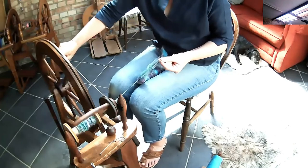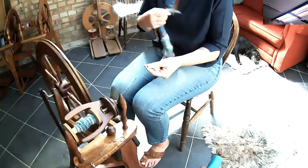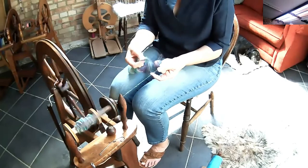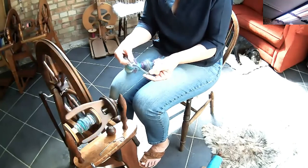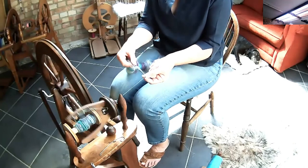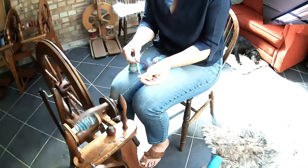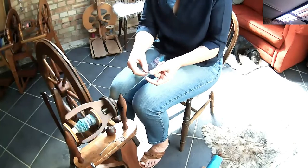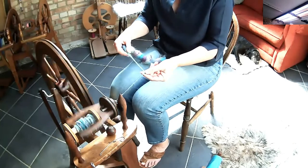Let me join that on for you to show you again. So if this was the beginning, I would hold the fiber here, just pull back and allow that twist in and let it wrap around. Hold it out, pull it — that's the way that you do this.